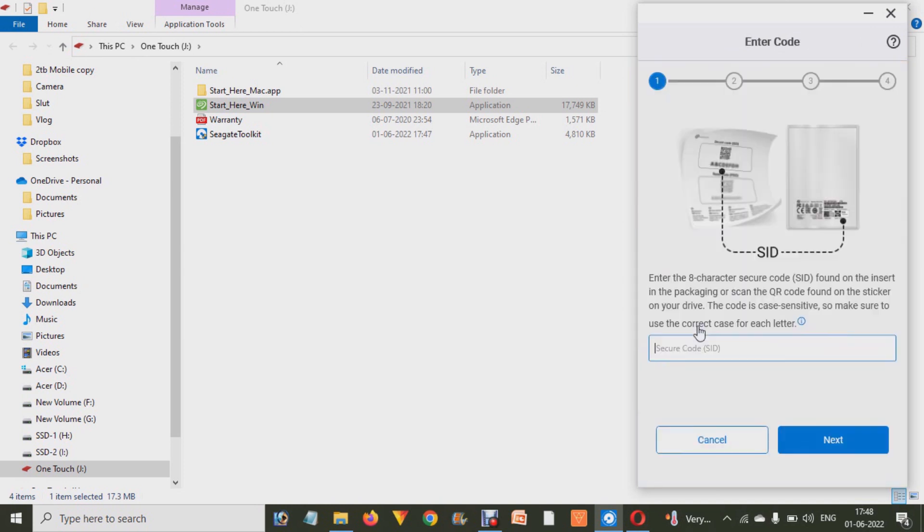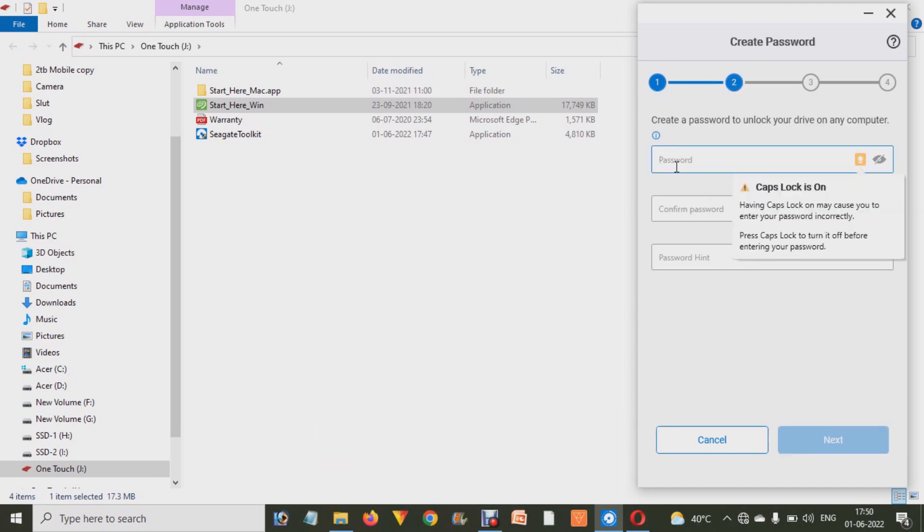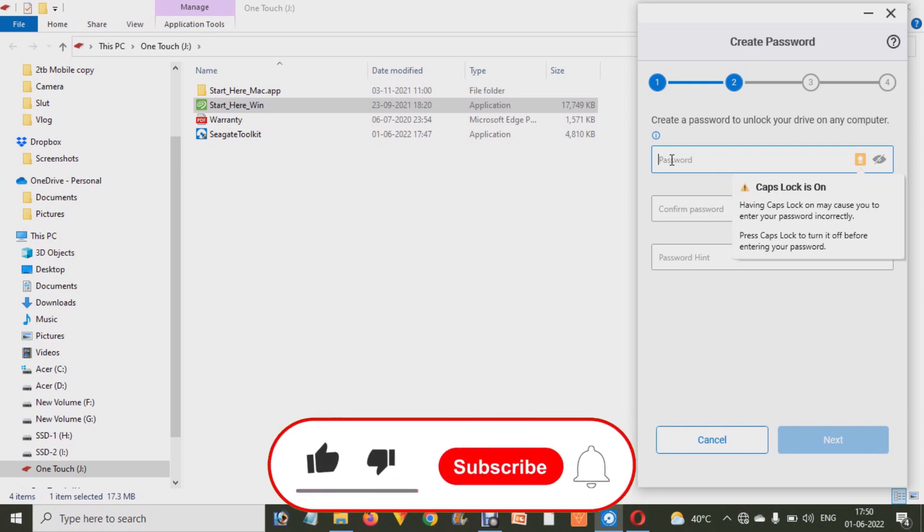When you click on the Enable option, as you can check out, it will ask you about the secure code that is printed on the slip you get inside the hard drive's box. If you can't find it there, check the back side of your hard drive, or find the QR code. Enter that code and click on the Next button — it will be about an eight-character code.